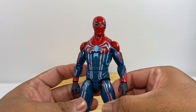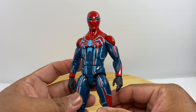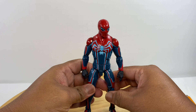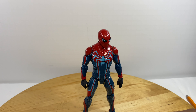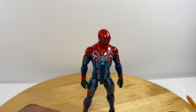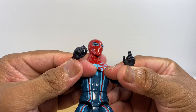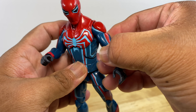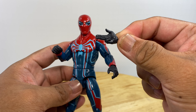Out of the box, this figure comes with some kind of webbing accessory, but I didn't have use for it so I discarded it. The hands shown are not the originals — the original left hand was a web-slinging hand and the right hand was a fist in some kind of black glove. I replaced them with hands taken from a Professor X House of X action figure from Marvel Legends, and they fit perfectly.